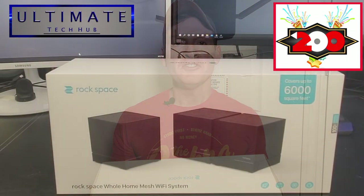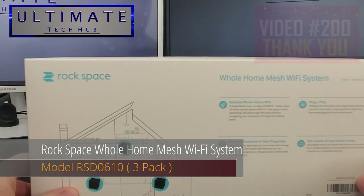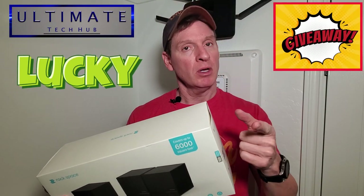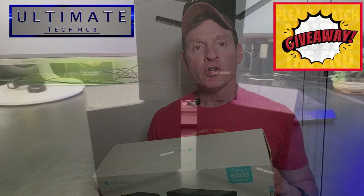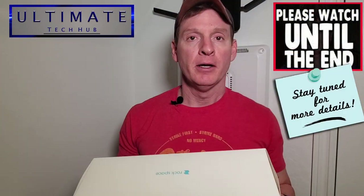What's up guys, I'm Mike and welcome back to the Ultimate Tech Hub. On today's video — our 200th video — we're going to take a look at a mesh Wi-Fi system from Rockspace. In celebration of our 200th video, we're going to give away one of these systems to a lucky viewer, so make sure to watch to the end to get all the details on how to enter the drawing. Good luck!